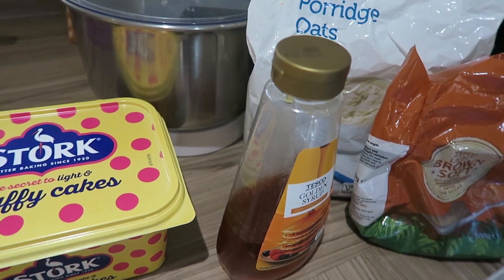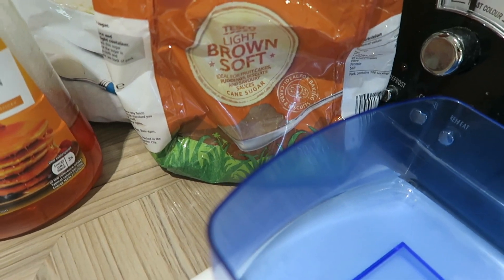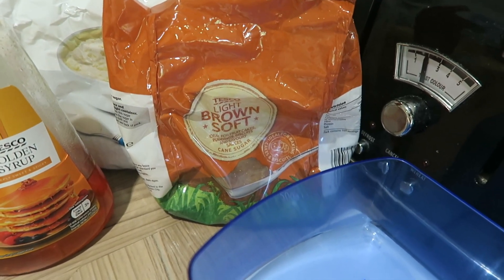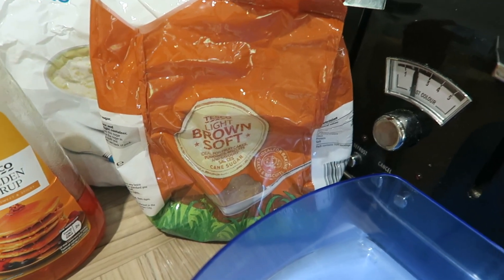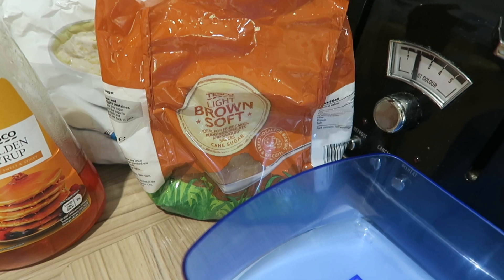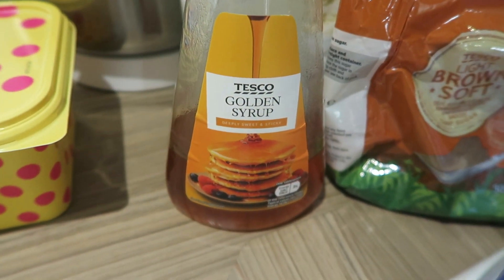With the sugar it's up to you how you want to do it. I tend to make these with the kids so I keep the sugar quite low, but it does taste sweeter if you use more. If you want it to taste quite sweet I'd go for about 100 grams of sugar. I'm going to be doing 70 grams today because I'm making these with the kids and don't want them to have too much sugar.